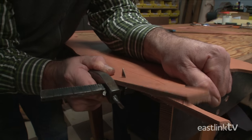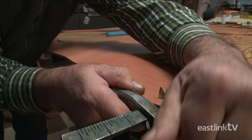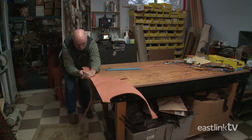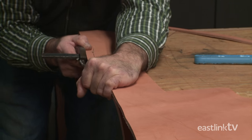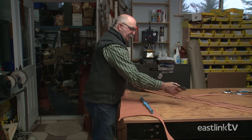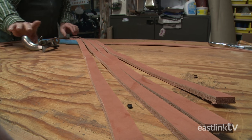The craftsman begins by cutting 5-8 inch strips of quarter inch thick leather with a sharp tool called a pistol grip leather stripper. These strips of leather will become the crown straps, and they'll need to be cut to the exact length later.